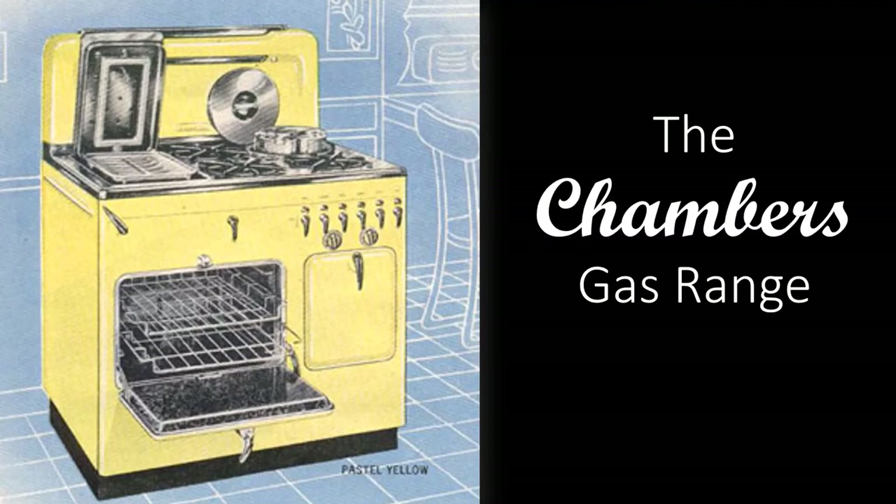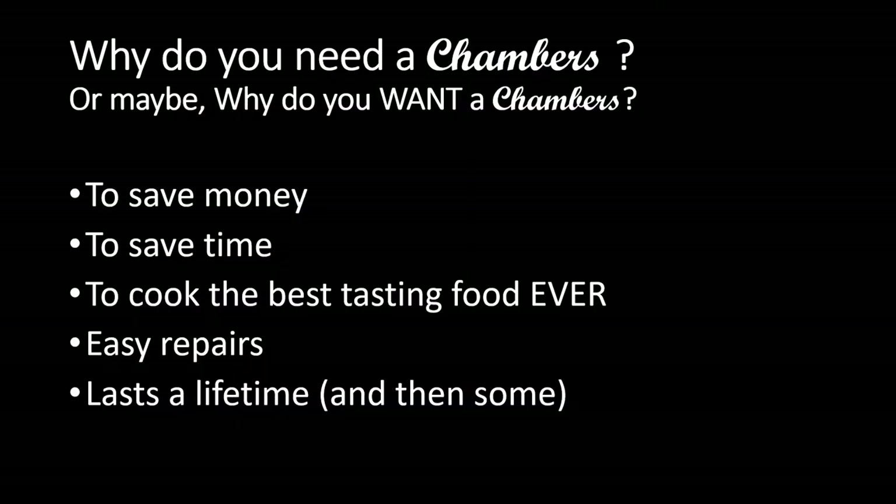Hey, welcome to my channel. I wanted to talk to you today about a few of the features of the Chambers gas range. So why do you need a Chambers? Well, to save money, to save time, to cook the best tasting food ever. They're easy to repair and they last a lifetime.